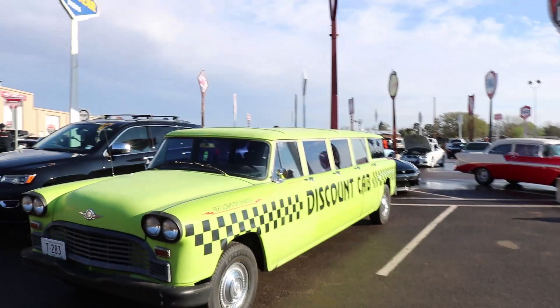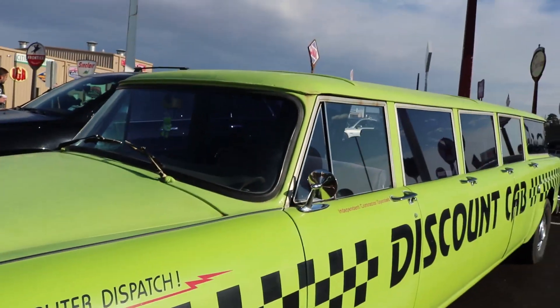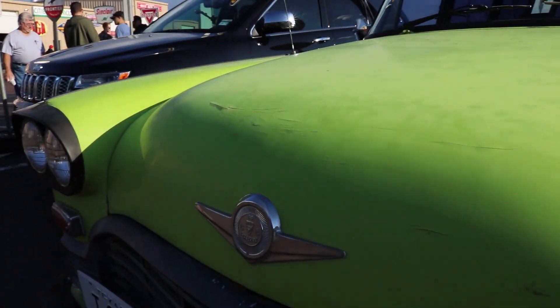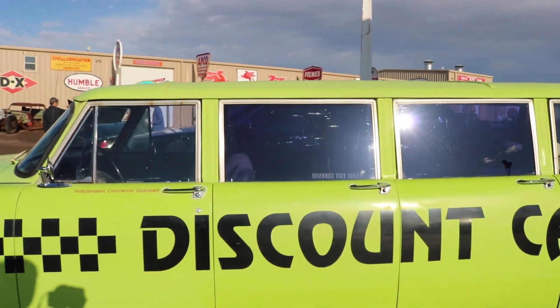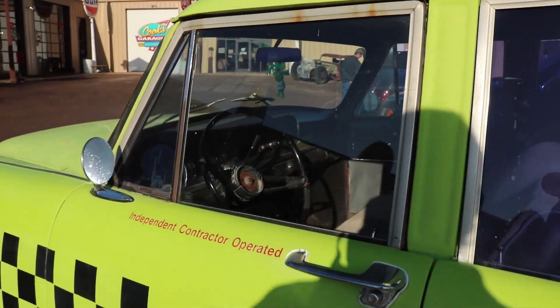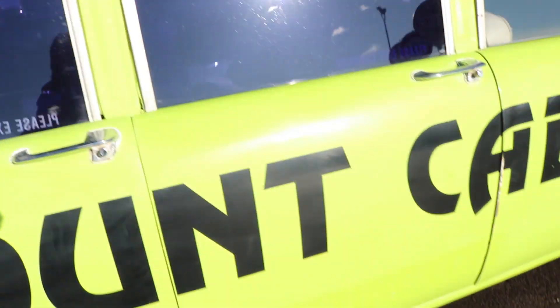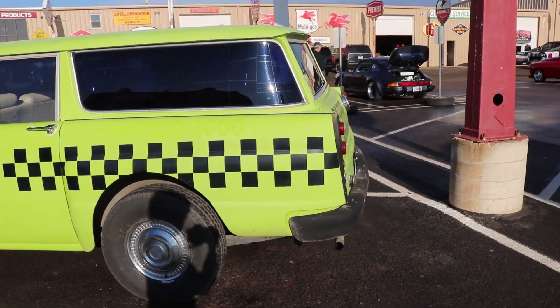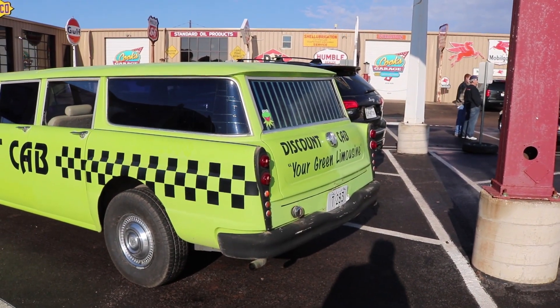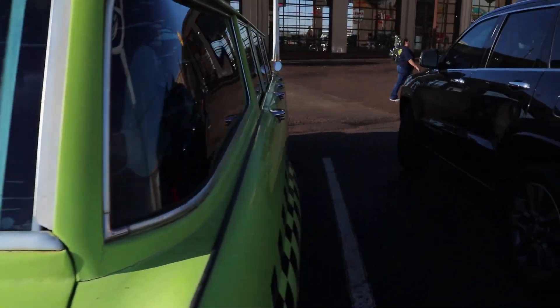Look at this thing — the discount cab. I don't even know what this thing is. I guess it's a Checker or some kind of app now. Who knows? This thing has four doors on each side. It's pretty cool.